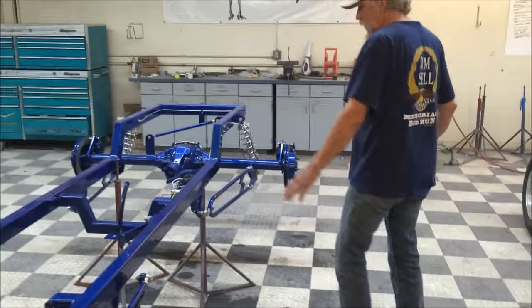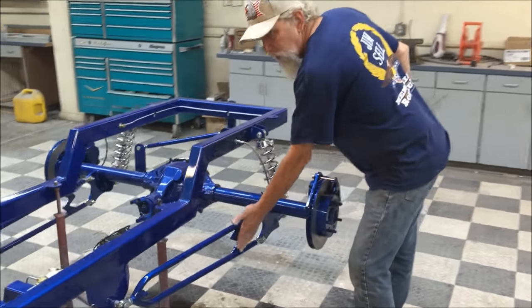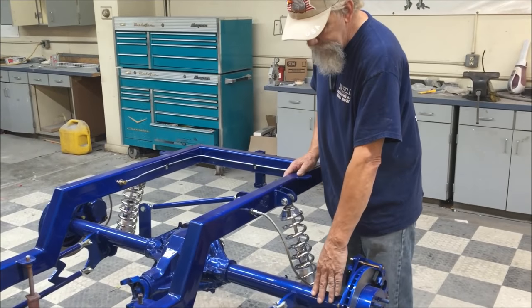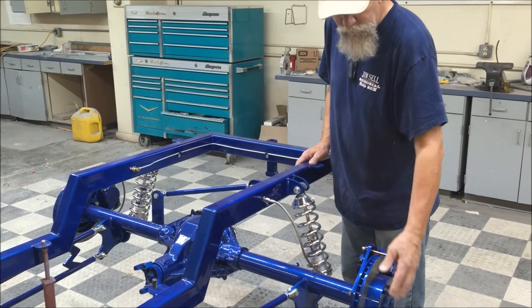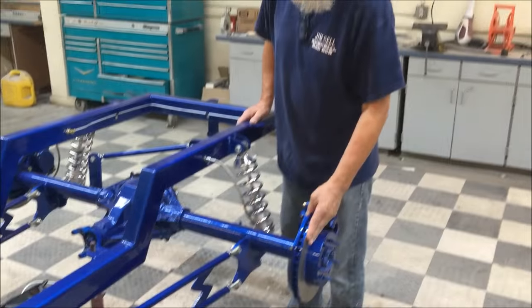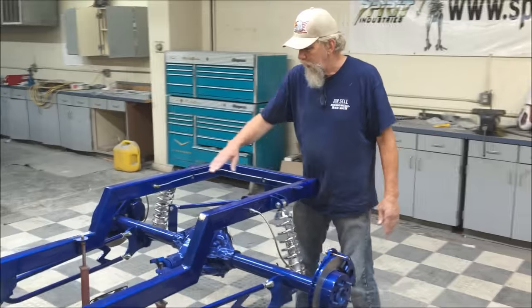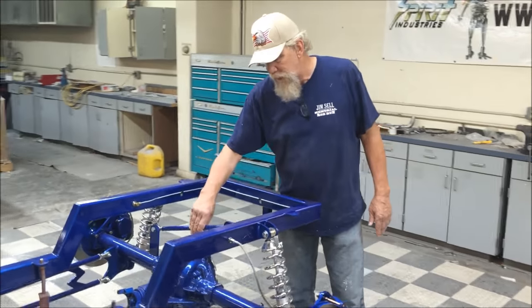In the back we again use radius rods, and there's a brace in the rear radius rod. We use a 10-bolt Chevy rear end with coil over shocks. This one happens to have the disc brake option — they normally come with drum brakes, but the disc brake option is available. We also have the rear panhard rod installed.